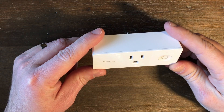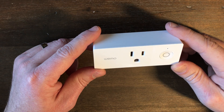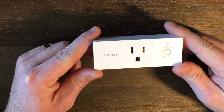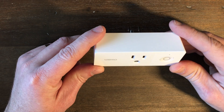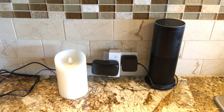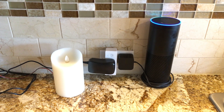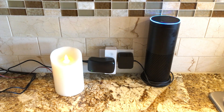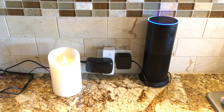As a bonus, now that our candle will be plugged into an AC adapter, we can easily use this Wemo mini switch to control our candle with Alexa or Google Home. Here's our final product. Alexa, turn on the candle. Alexa, turn off the candle.